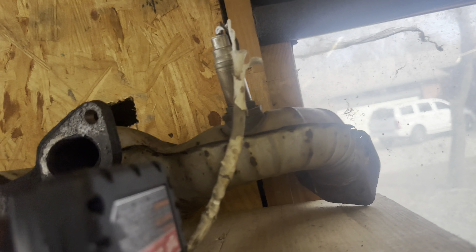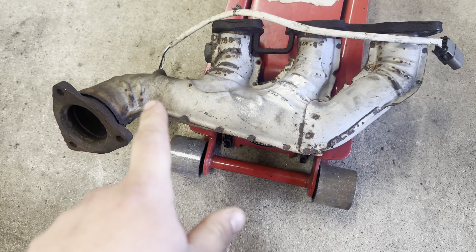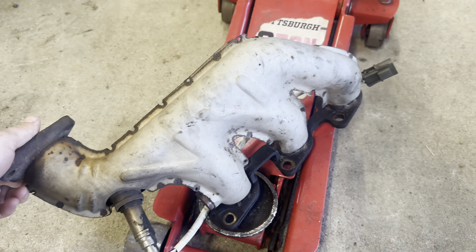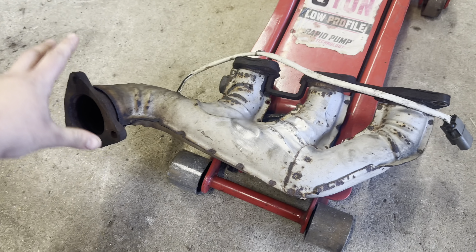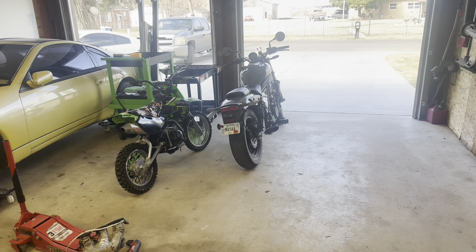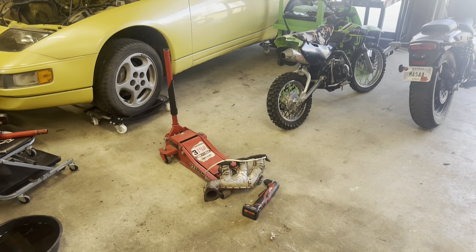I've got these manifolds and they're really rusty, dirty, and gross, so I'm about to start trying to clean them up and then hit them with some VHT paint and put the new sensor in. It's beautiful out — about 65 degrees — so I'm going to enjoy the weather and get after it. My buddy is going to be pulling up with his 350Z later and we're doing a drift switch on that, so keep an eye out for a video on that.